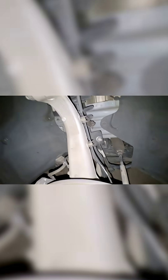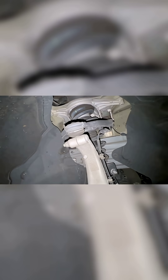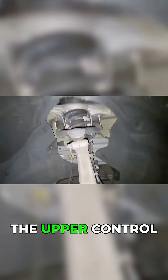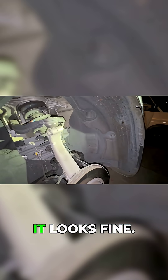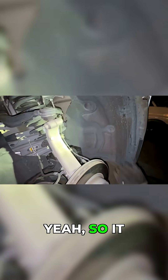Yeah, for 130,000 miles, that's pretty good. Looking at the upper control arm, how does that look to you? It actually looks fine — this looks awesome.